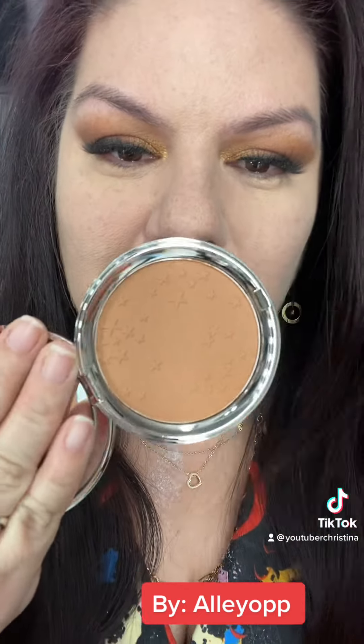Let's try a new bronzer. This is by Ciate London Bamboo Bronzer. Look how pretty this looks — isn't that so adorable?